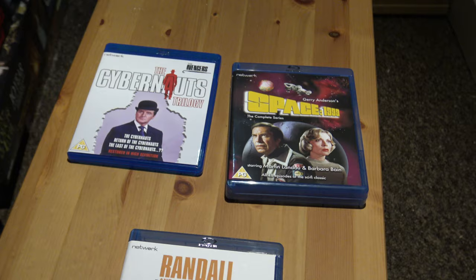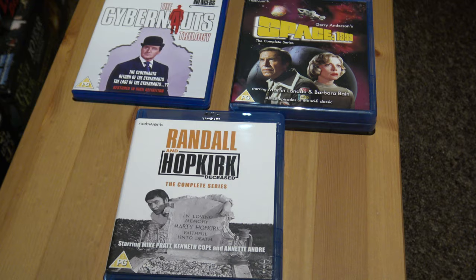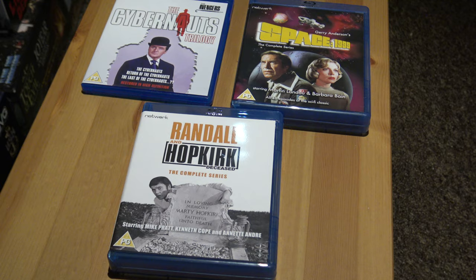I hope you enjoyed it. Network is a good label — it brings out good Blu-rays of all TV shows. I'll have to get The Champions and The Sentimental Agent at some point once they're out. They bring out all shows like this. Hope you enjoyed the unboxings — well worth getting. Anyway, thank you, bye.